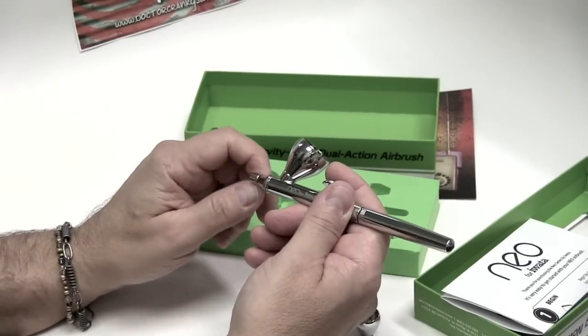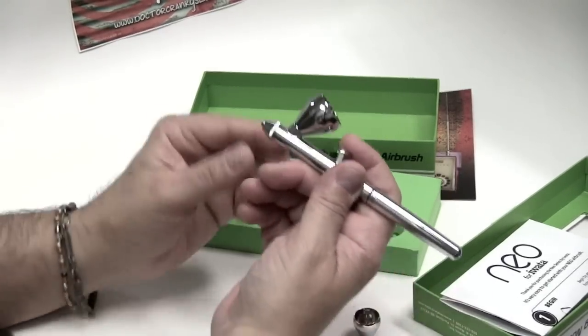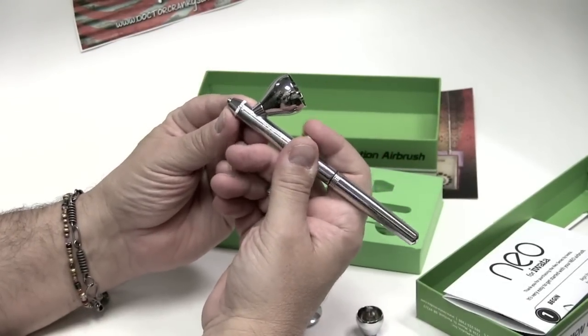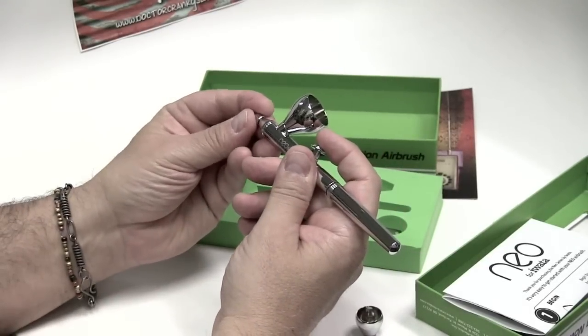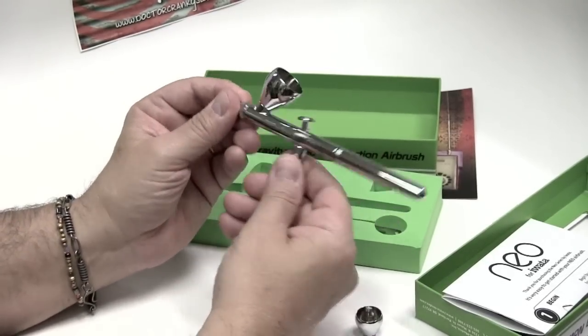It feels like every other Iwata airbrush. It's got a nice feel in the hand. The crown cap — you have to be very careful. There is the needle tip. Great movement. It's like any other Iwata airbrush.